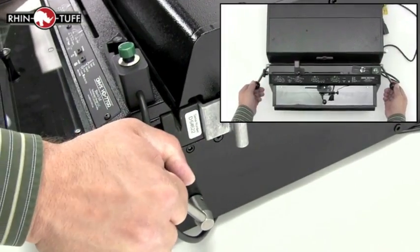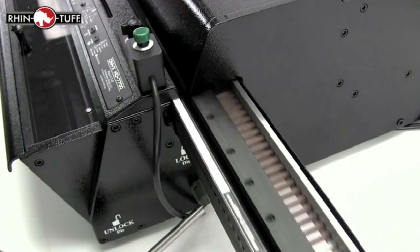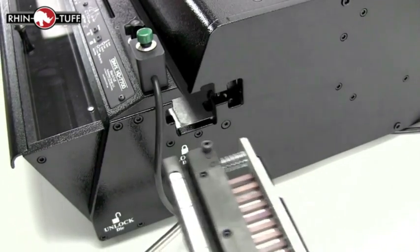turn the power off in the back. From both sides, unlock the die by simply bringing down these two levers. Then remove the die by sliding it directly out until it's completely out of the carriage.